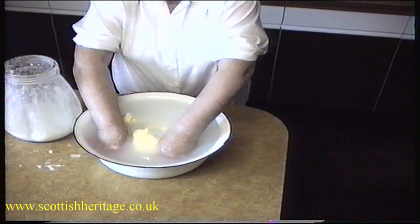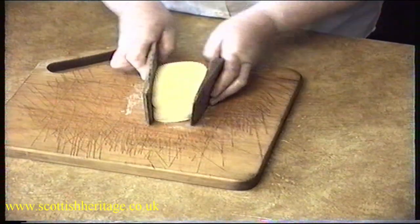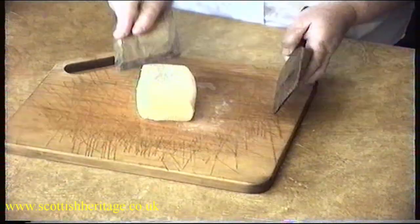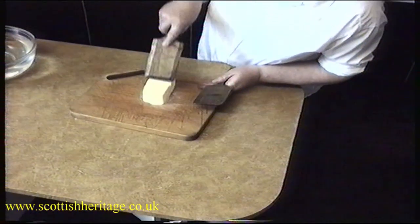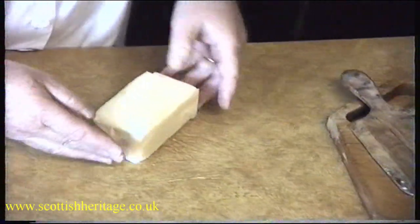Now you just wash it in this water, squeeze the water out of the butter, and then just put some sort of pattern on the top. Now that's it. Ready.